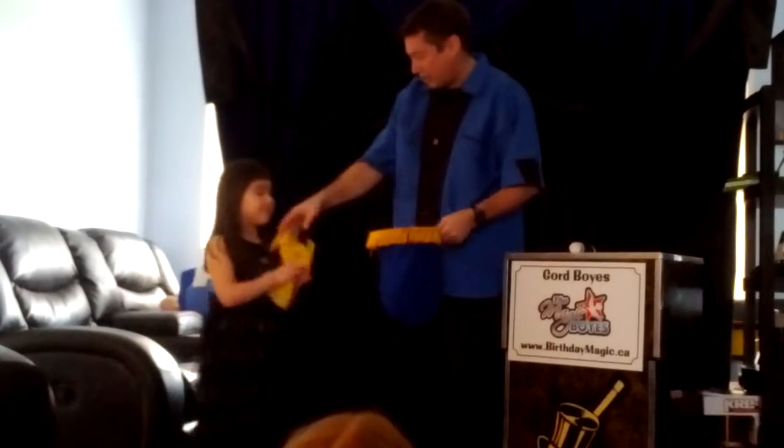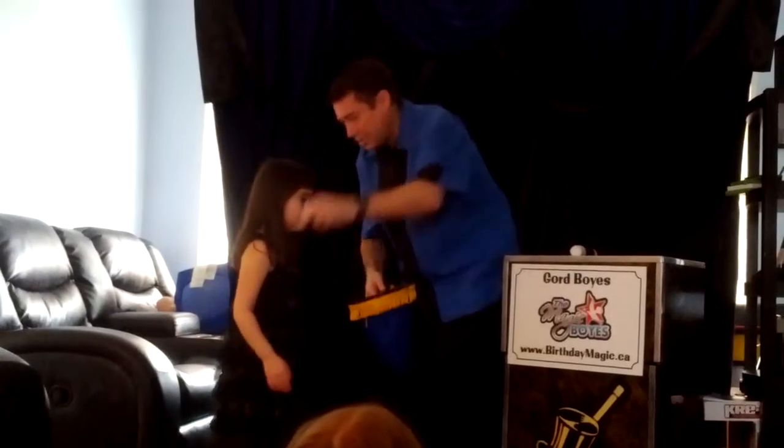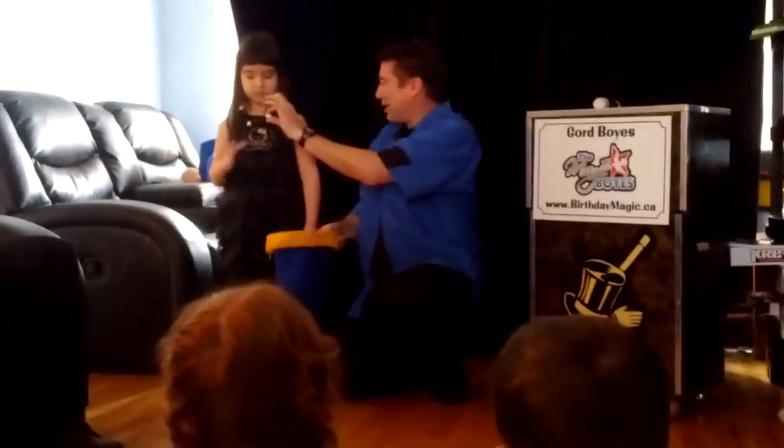Okay, are you going to try it? Take the yellow cloth, put it inside the bag. You're going to stand so the audience can see you, right over this way. Can I say — because you're a little bit smaller than me, and because you're starting out with this magic stuff, I got you a little bit of a smaller magic wand.